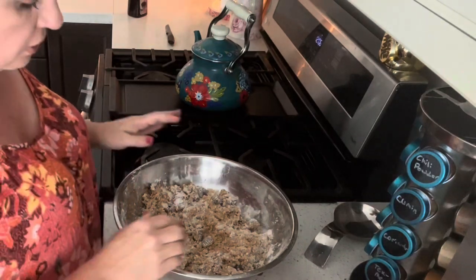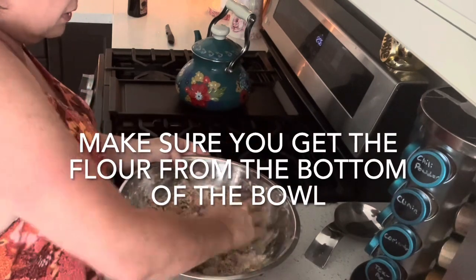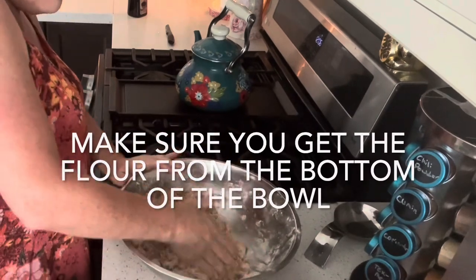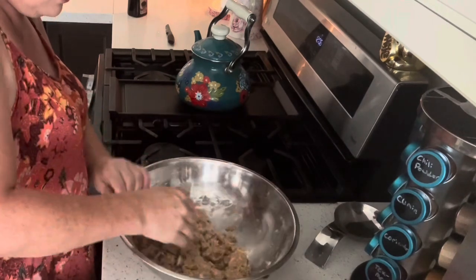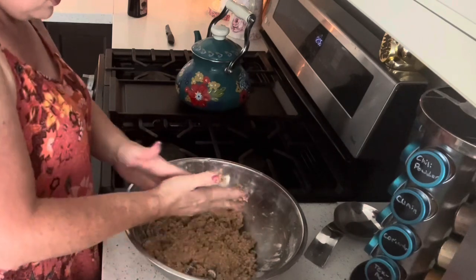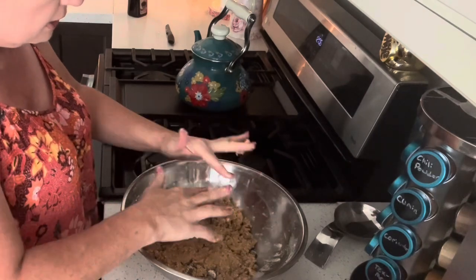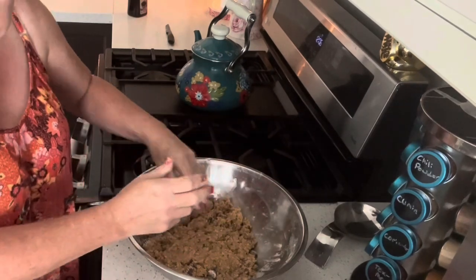If you wanted these cookies just to be chocolate chip, put like one and a half cups of chocolate chips. If you wanted them to be all Reese's, cut up a bunch more — I put a cup in, maybe put another half cup of cut up ones. There's going to be a lot of Reese's in these, but that's okay, that's what you want. It's going to be delicious. I'm going to wrap this up in cling film and put it in the fridge.